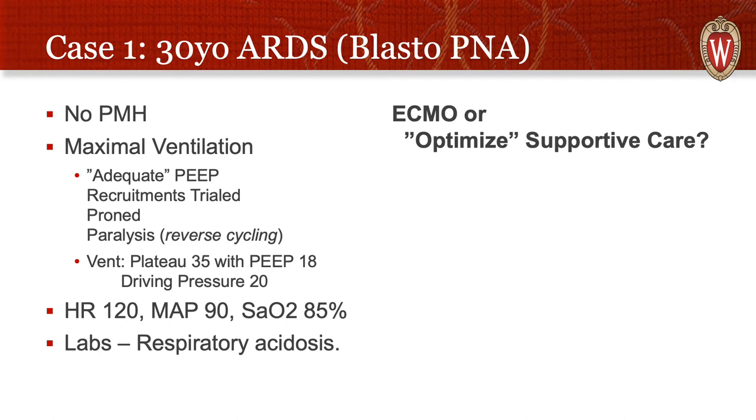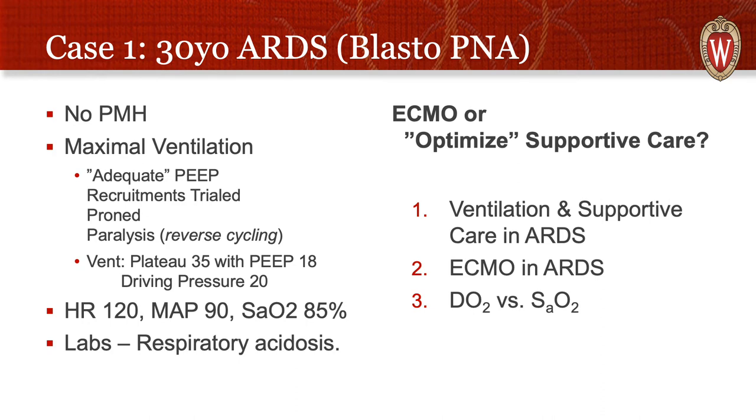Labs showed a moderate respiratory acidosis, and the question came up of whether we should consider ECMO or whether we should optimize his current supportive care. This is a great question because it gets at the idea of why we ECMO. One of the core things to know before thinking about ECMO is what we do first — you don't simply want to say the SAT is low so we should put them on ECMO. You want to make sure you've done all the right stuff first, including how we ventilate the patient in ARDS, the supportive care options, and the history of ECMO in ARDS.